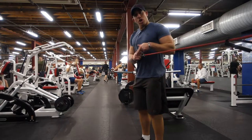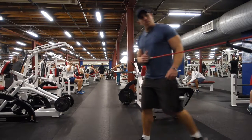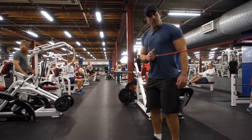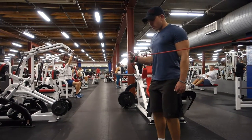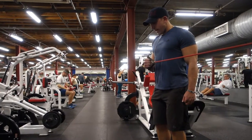You want your knuckles to be facing exactly in line with where the band's coming from. You don't want to be way out here where the band's going at a different angle. You want the band to be straight when your knuckles are facing towards the band. From here, you're just going to rotate out, working on that rear shoulder, the back shoulder. Coming back — out, hold, control back.